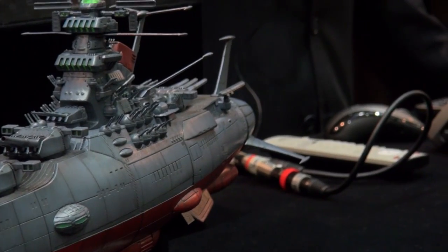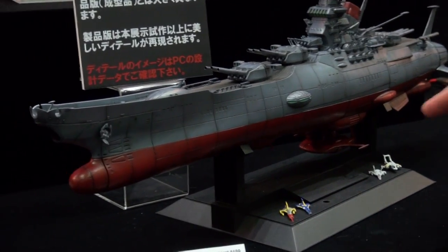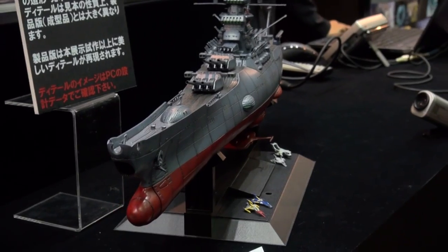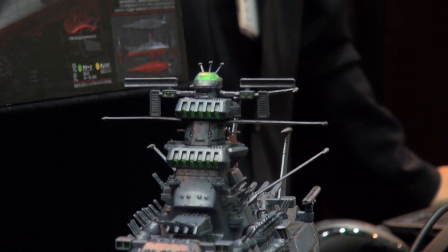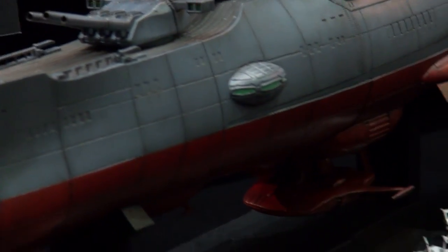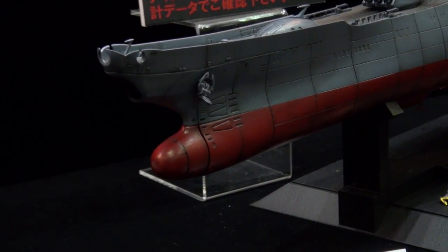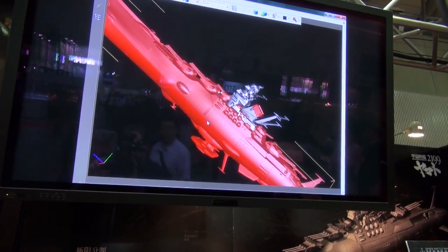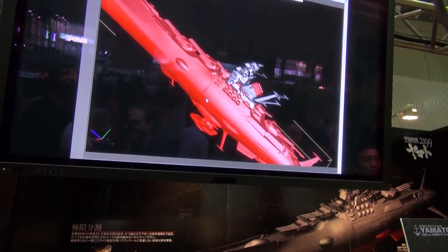Yamato fans rejoice — here's the newest Yamato in 1/500 scale. Even at that scale it's still massive and comes with a price tag that reflects that — 10,000 yen. The detail is phenomenal: gun turrets that all turn, the command center at the top, and the amount of things that come on this kit. It's all new tooling with a special display, and the designer actually gives a speech every two hours explaining what he did. You can even manipulate the CAD rendering on screen to see all the details.